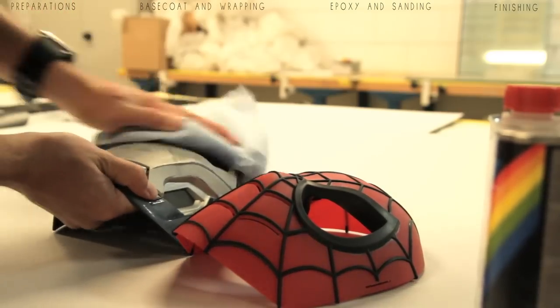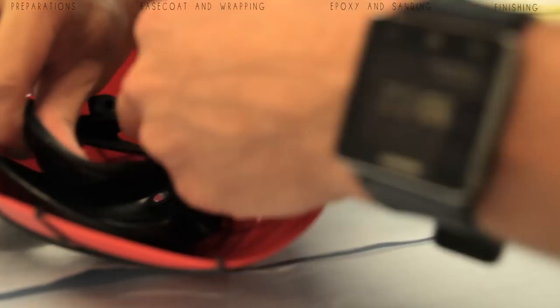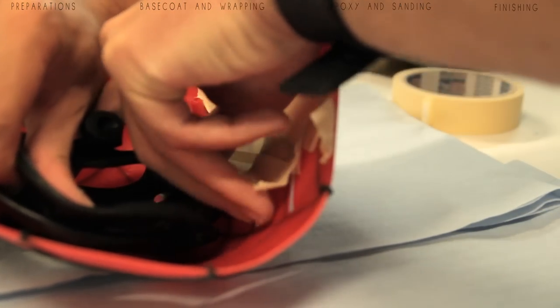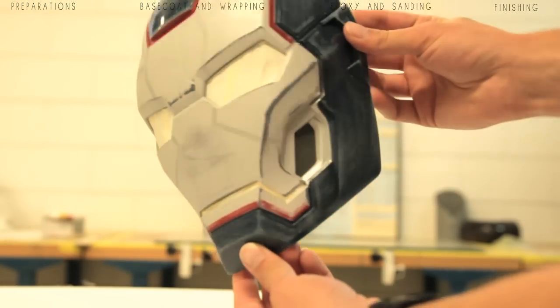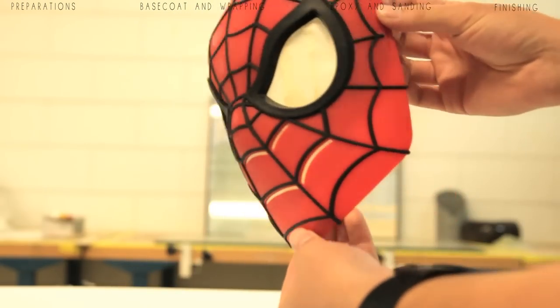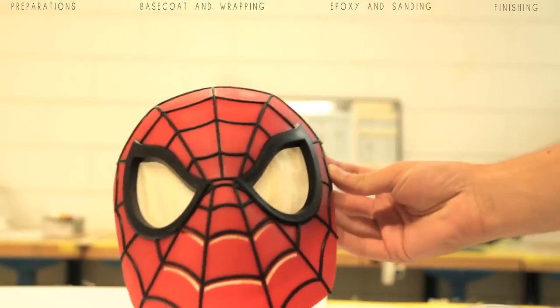Here you can see I'm cleaning it with water, then using an air compressor to remove all the dust. Before adding some grease remover, just to be sure that the part is fully clean to work with. Next step is masking up - masking off all the gaps just to make sure there's no resin dripping through. The same process applies to the Spider-Man mask.